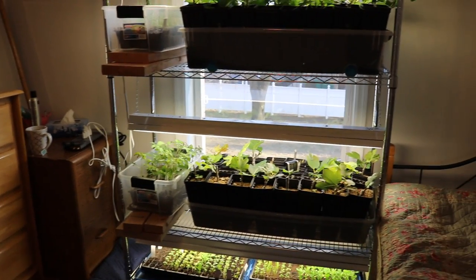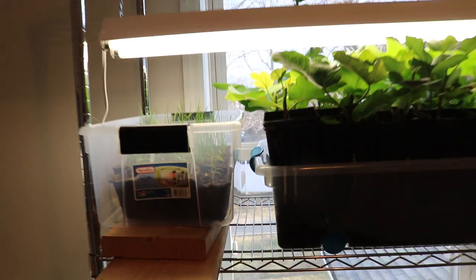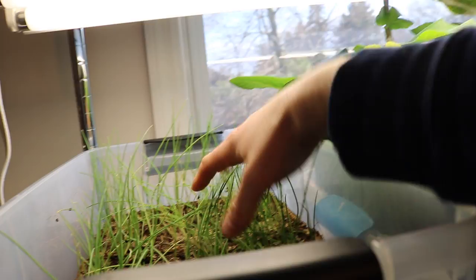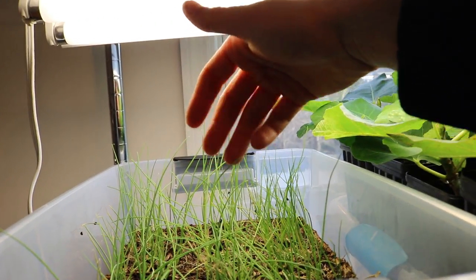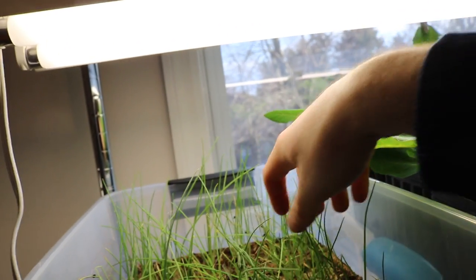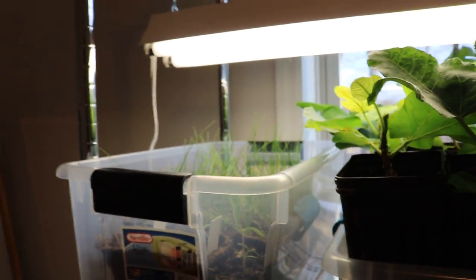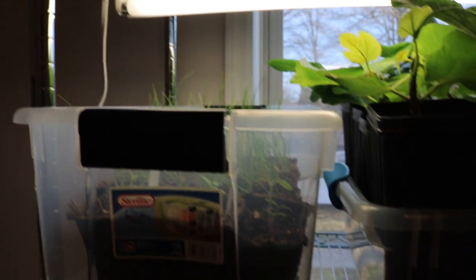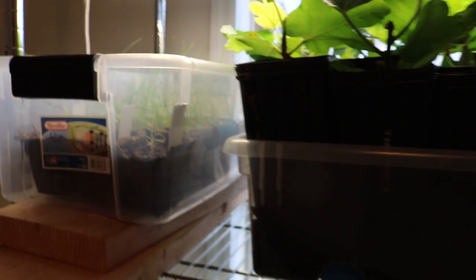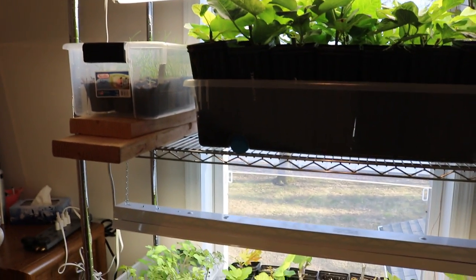We've set this up pretty inexpensively. I wanted to talk about this whole setup, but maybe I'll cover the cost in a separate video. To continue on — the onions are going to be transplanted out March 15th, so I'm not too concerned with them getting too big. We're going to cover them with row cover. We do want them to get some size, because onions are based off of day length.